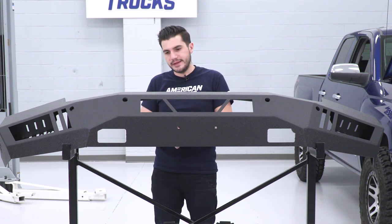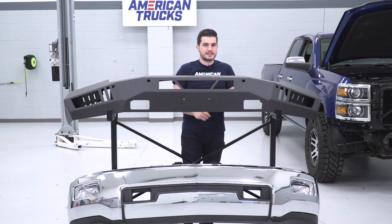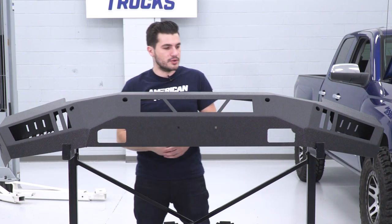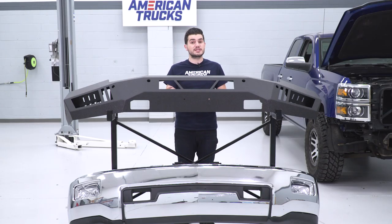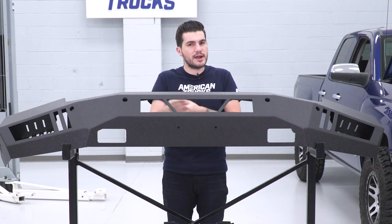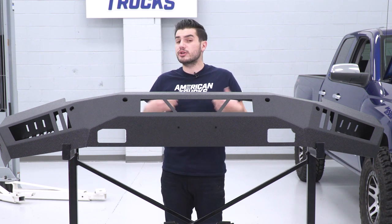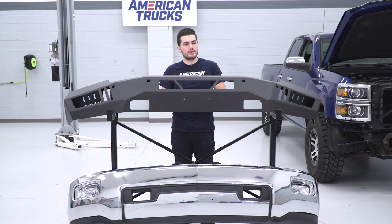You can clearly tell this bumper is meant to take a beating where your factory one would be dented up, fallen off, and terrible for ground clearance. This new one has really good approach angles. The first install step is to assemble the tow hooks onto the brackets at the front end where the factory tow hooks were located. If you have an LED light bar or cube lights to mount, now is the time to do it — it's easier off the truck than on. We're just installing exactly what you see here.